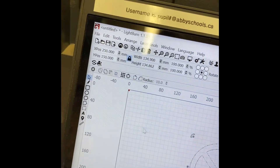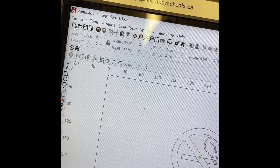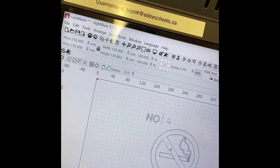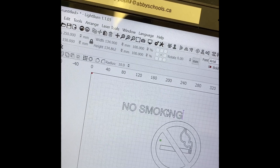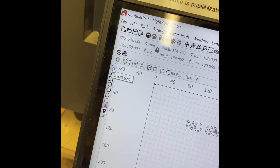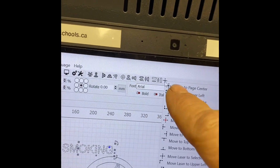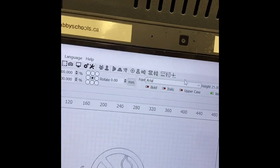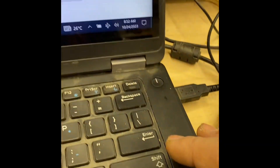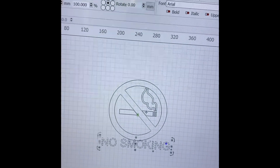If I want to write something on the bottom, I click on nothing to deselect, then go over to the text tool, click on the screen, and type 'no smoking.' Then I click my arrow tool again. I select the 'no smoking' text, go up to 'Move to Center Page' — now it moves to dead center. Using the arrow keys on my keyboard I can move it down and get it precisely where I want.